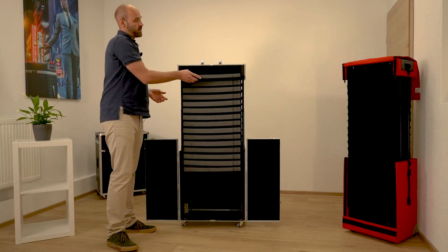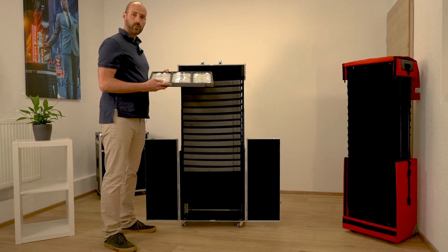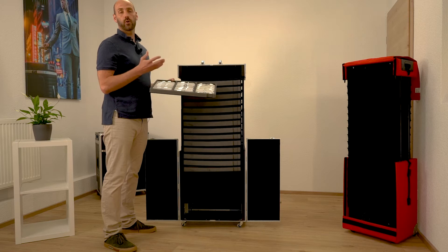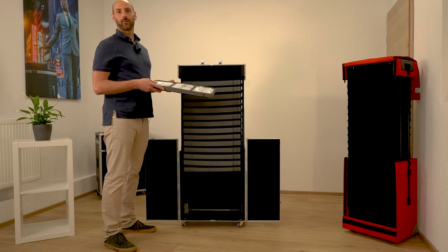Now you can take out the tray and make your presentation. Here we've got some eyewear frames, but of course you can have any kind of product inside the trays.